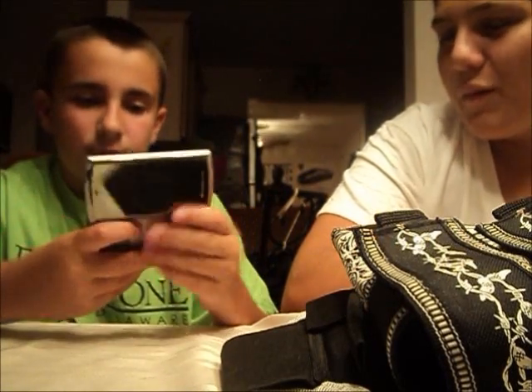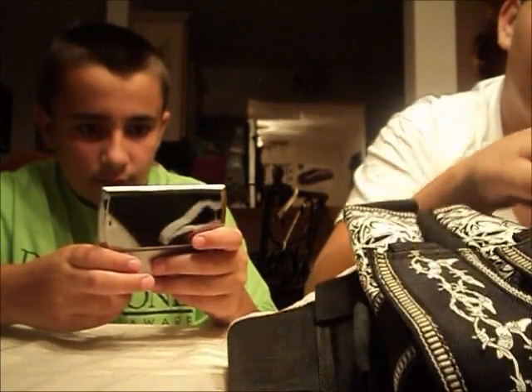He's getting a phone call — oh whatever, we'll wrap it up there.